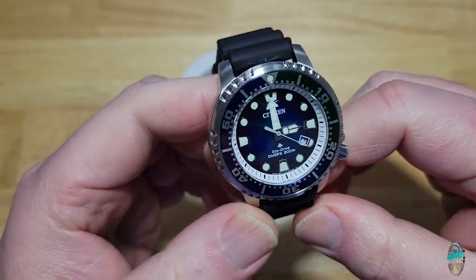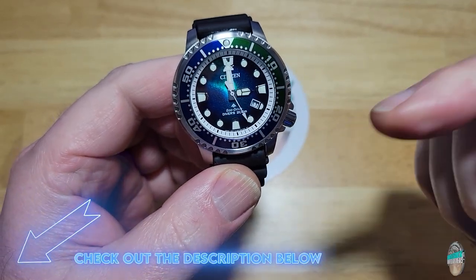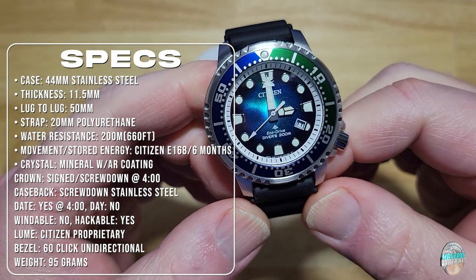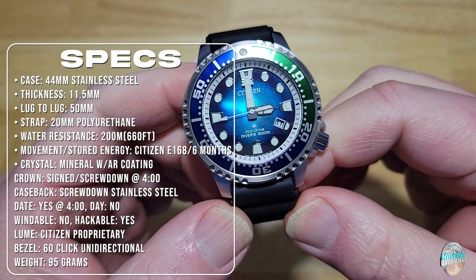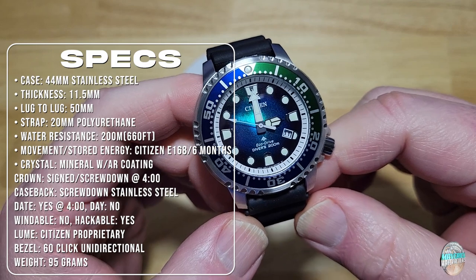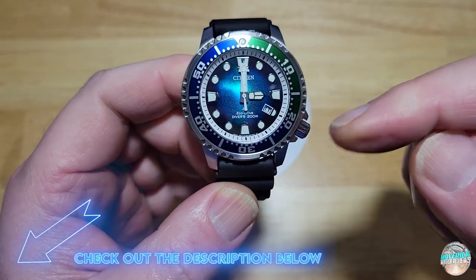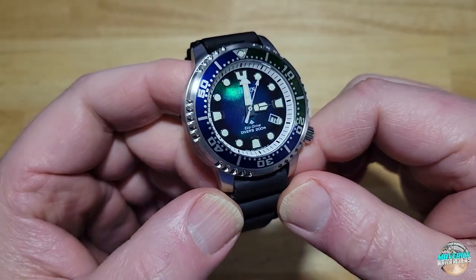Alright, here are the seven specs you need to know — I'll put the rest in the description. You've got a 44 millimeter stainless steel case, 11.5 millimeters thick, 50 millimeters lug to lug, on a 20 millimeter polyurethane strap. Water resistance is 200 meters, which is 660 feet. It has the Citizen E168 movement with about a six-month power reserve. You do get a mineral crystal with an AR coating — no sapphire unfortunately.